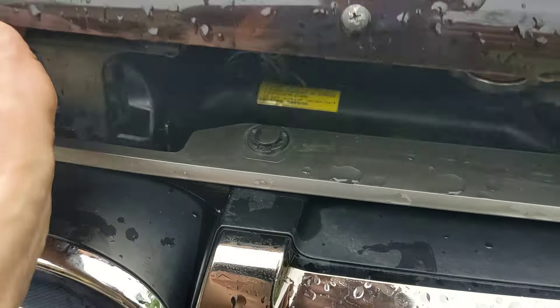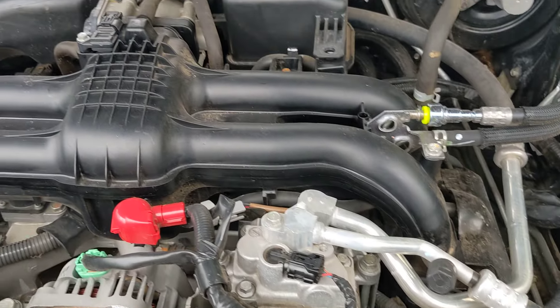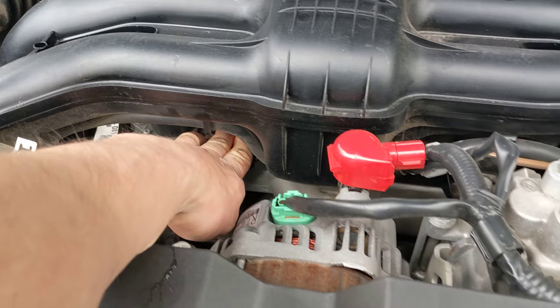Probably should have had this latch up. Ignition is on. It's cold. I can put my hand anywhere on the block.